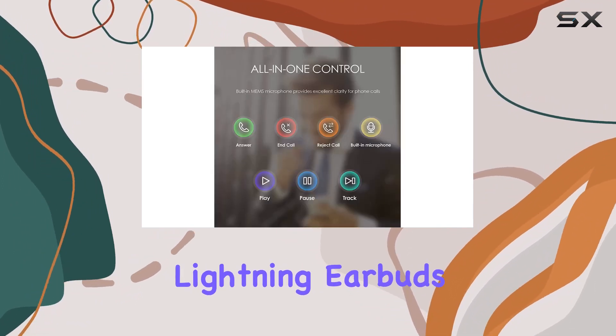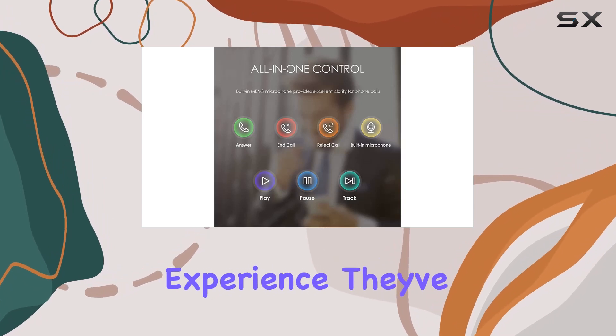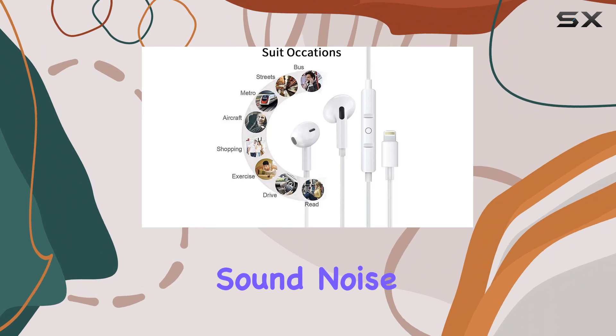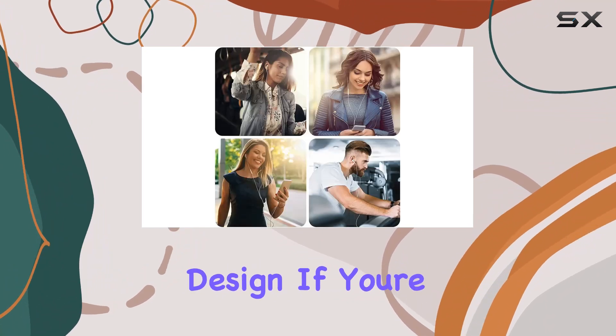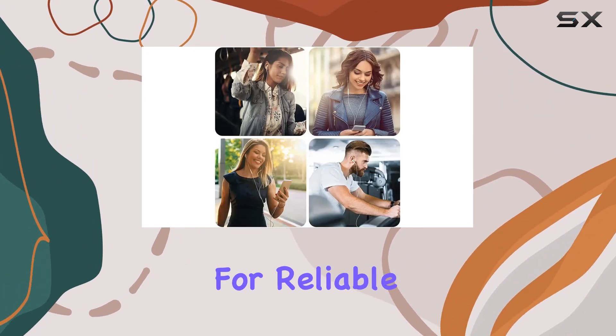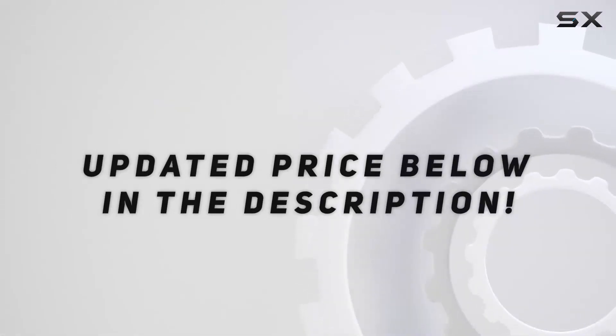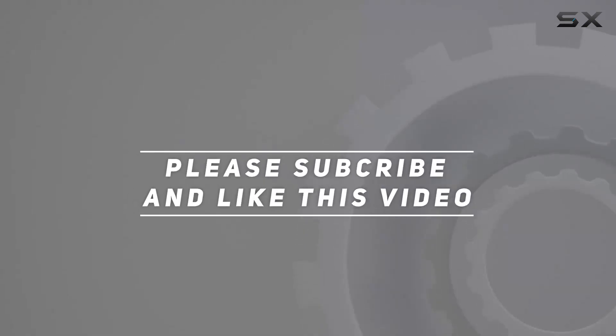To sum it up, the Vertex Style Wired Lightning earbuds bring you a genuine and immersive music experience. They've got the Apple M5 certification, high quality sound, noise isolation, and a user-friendly design. If you're in the market for reliable wired earbuds, these are definitely worth considering. Check out the video description for the updated price, and thank you for watching.